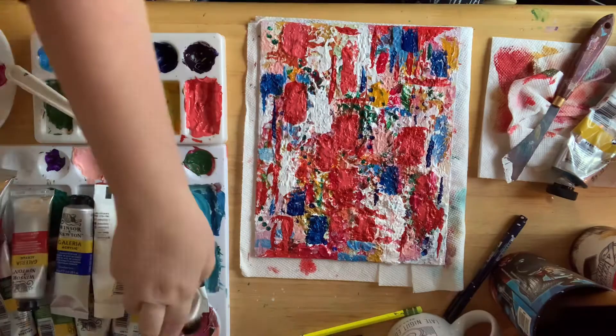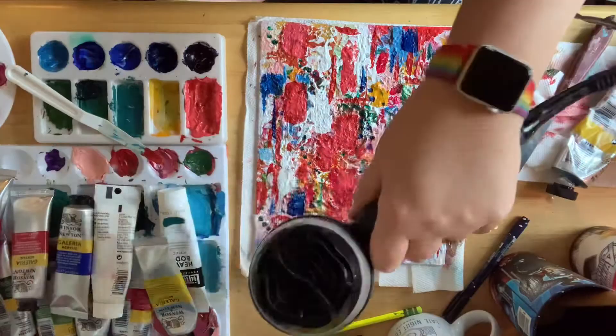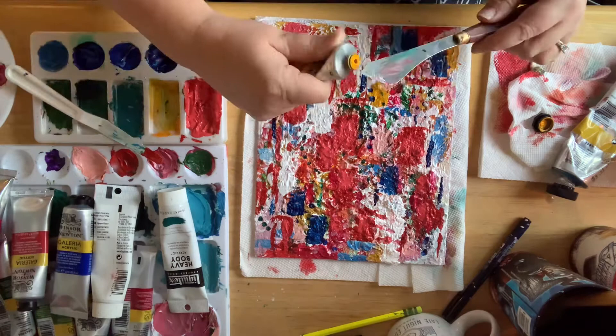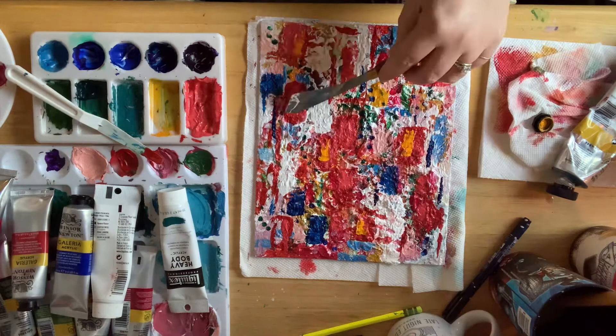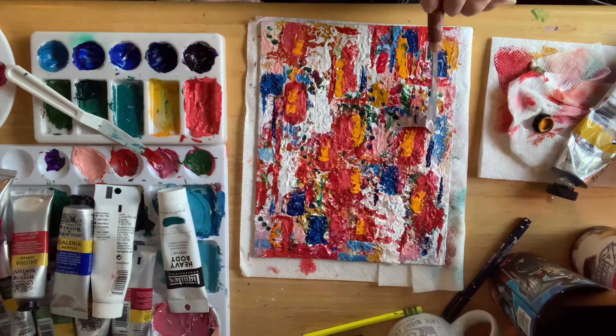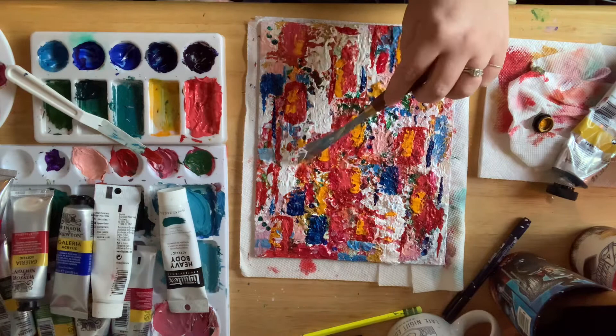Sometimes I take a picture of my art and desaturate it — which means I take out the color so it's just black and white — to make sure there isn't too much light or too much shadow and to ensure a balanced composition. Sometimes we create art that is very dark or very light, but this one I wanted to have a nice balance of both. Then I added some yellow to really warm it up.